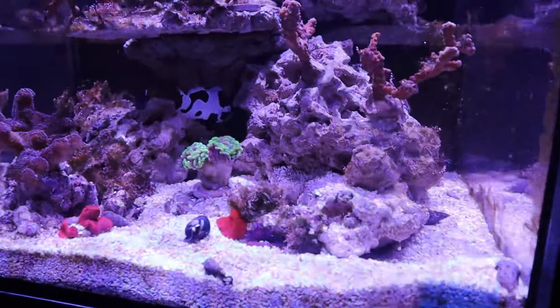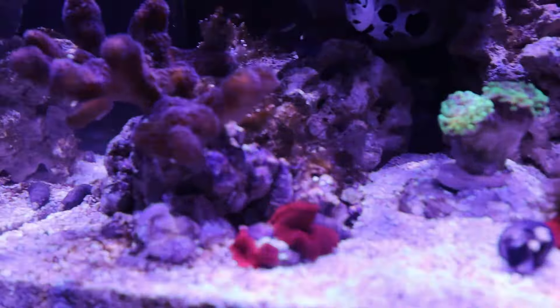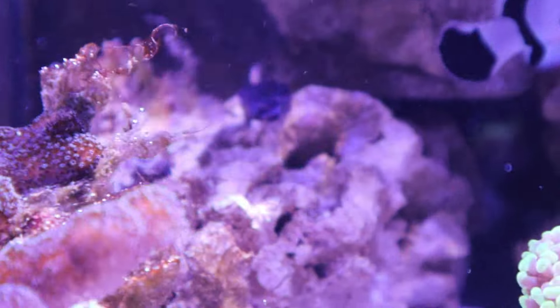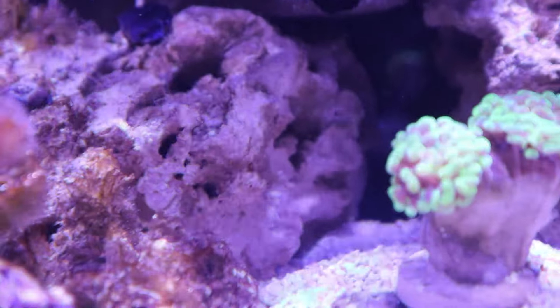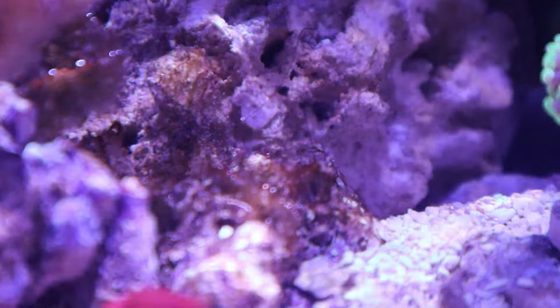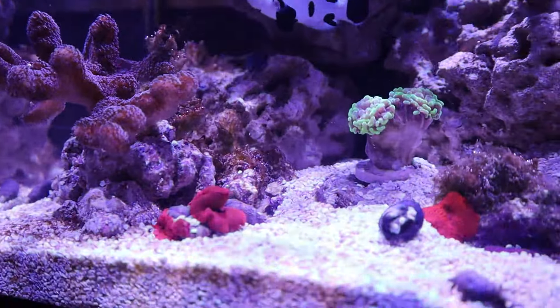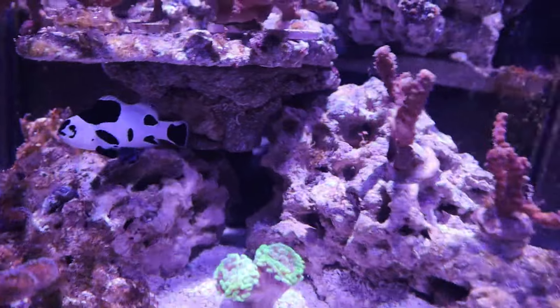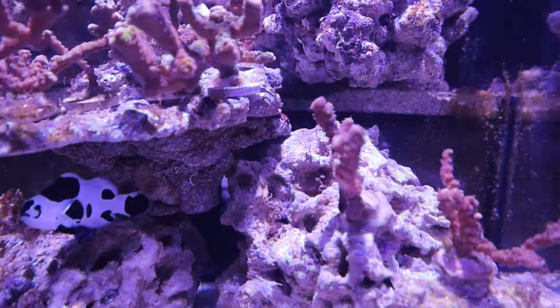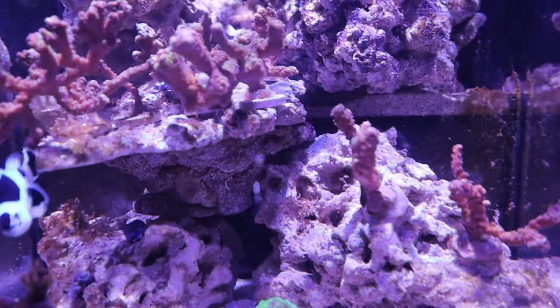We recently went to the pet store because they've been having issues with algae — it seems to be dinoflagellates, not diatoms, which is a different one. As you can see on the rocks, there is flow in the tank. There was also a little bit of hair algae but we were able to get rid of that.